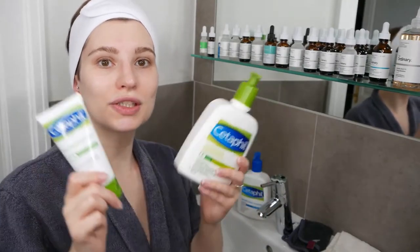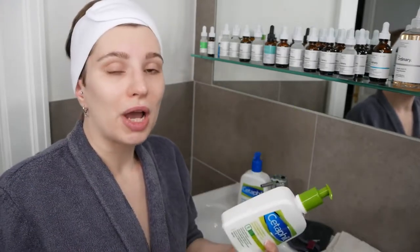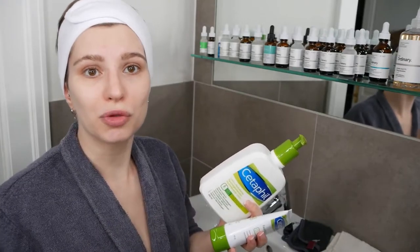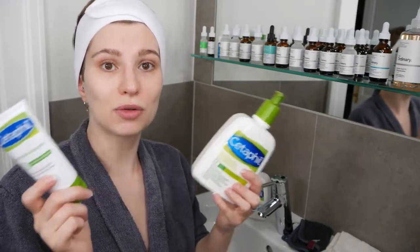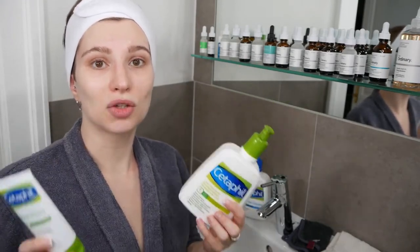Depending on your skin concern, you may want to use one or both. For example, you could use the lighter lotion on your face and the Moisturizing Cream on drier areas of your body, or simply stick with one of them. It basically depends on your concern.